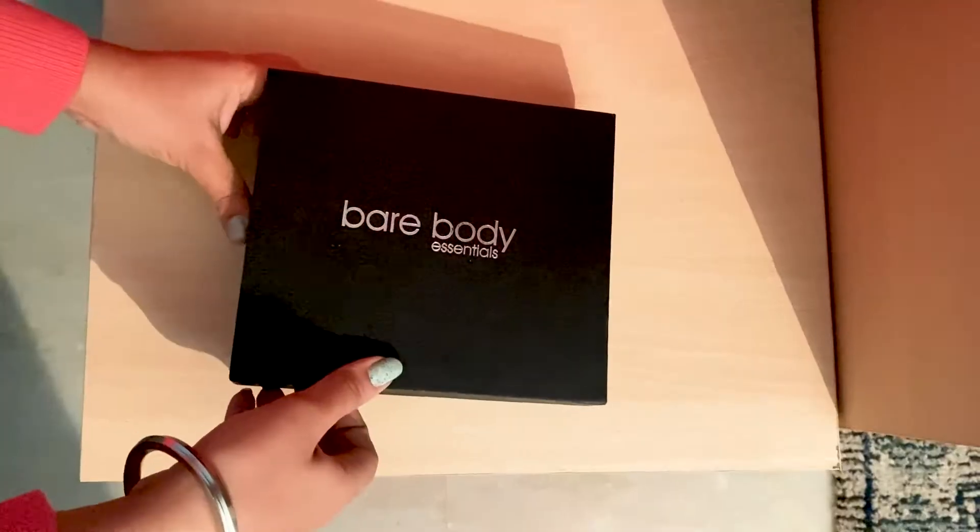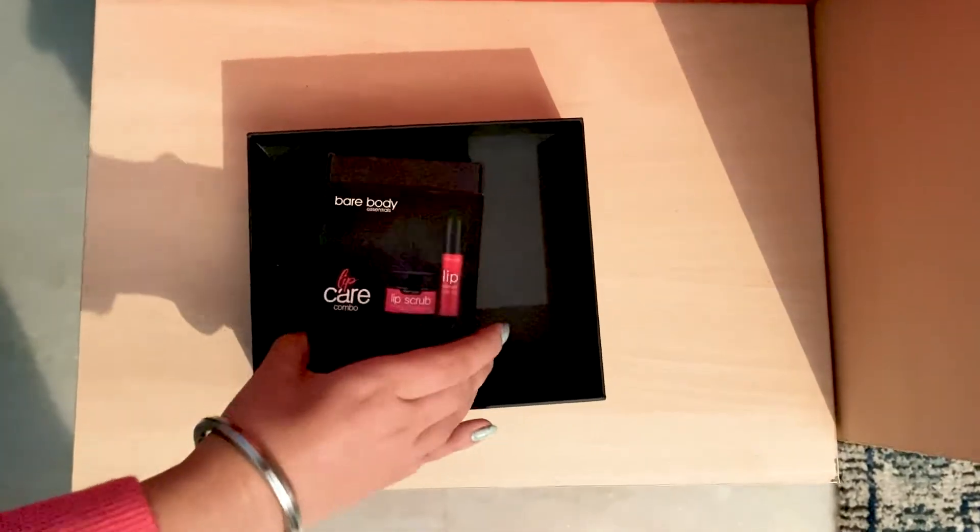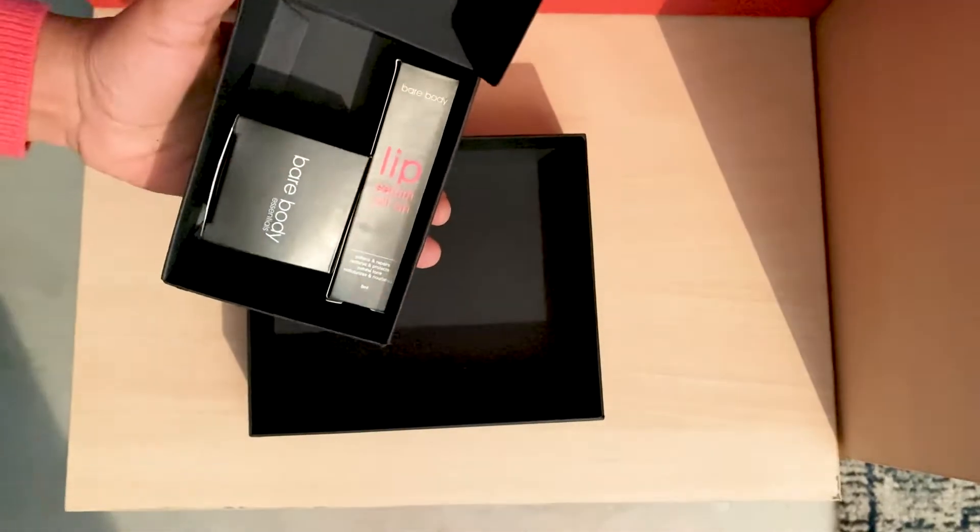Dry and chapped lips can be dreadful, but luckily I have something that takes care of it all. Take a look at this ultimate lip duo, the Bare Body Essentials Lip Care Combo.